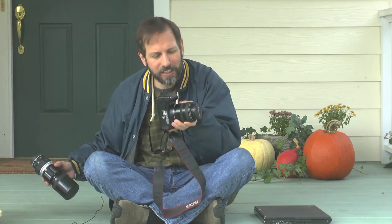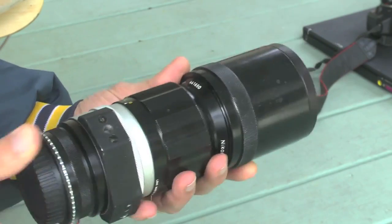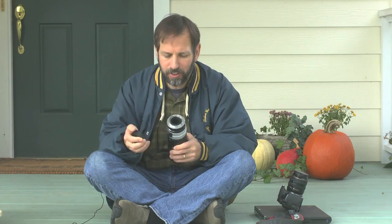The lens that comes with your camera is probably not going to do it, but you can very inexpensively purchase a telephoto like this one. This is a 300 millimeter Nikon telephoto, and I got an adapter which allows me to put it onto my Canon camera.